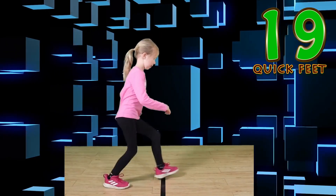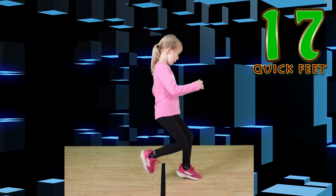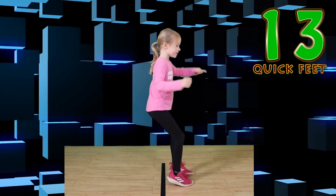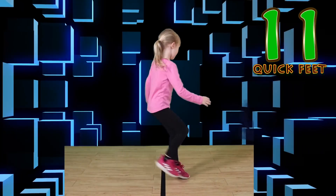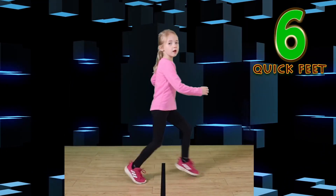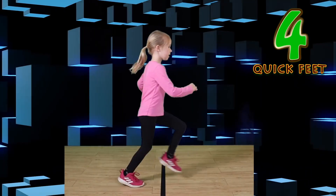Go. If you make a mistake, that's okay. You're doing awesome. Jump. Wonderful. This is so awesome.